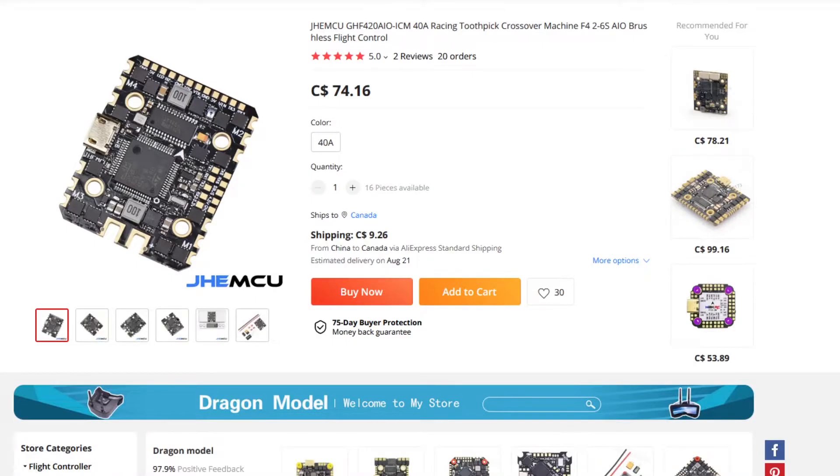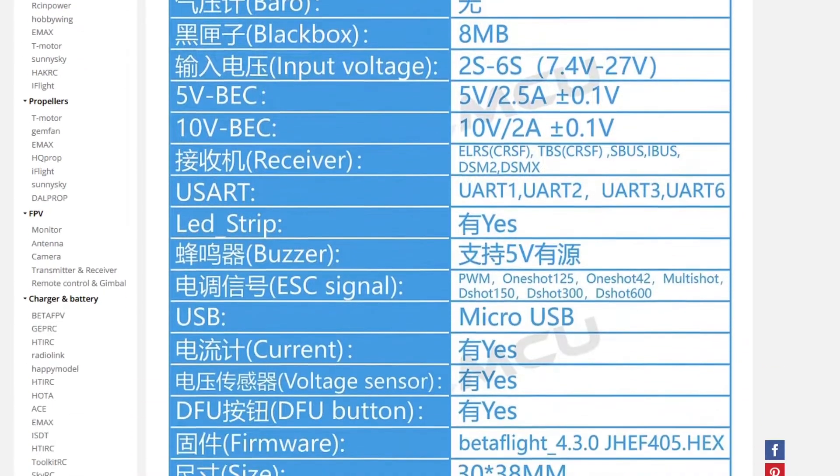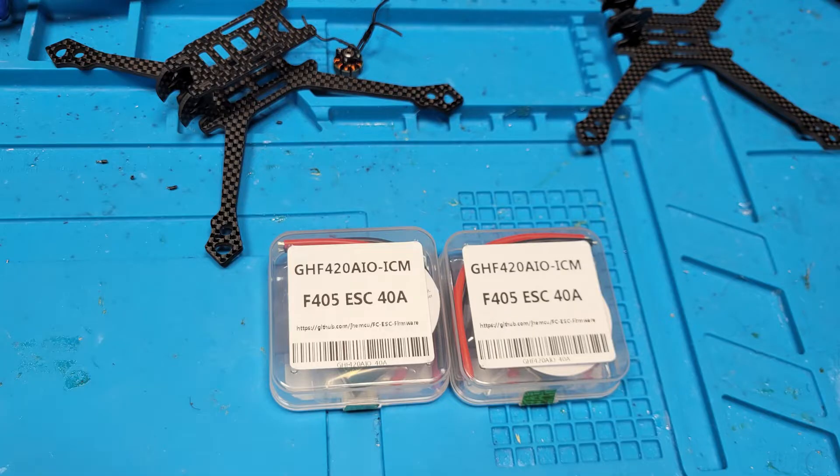Recently, JHEMCU released an updated version with a new modern ICM42688-P gyro and 40 MPSCs, while keeping the same size. As soon as they became available to order, I bought a few of them. Will they meet or exceed the performance of their predecessor? The answer is no. Do not buy these.